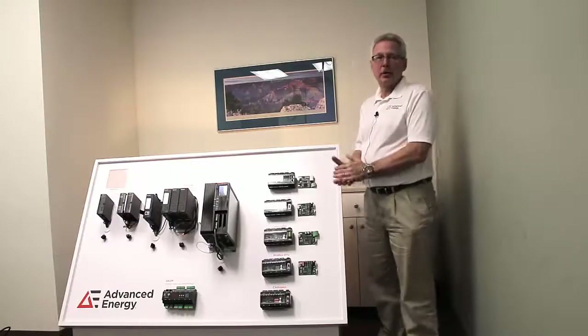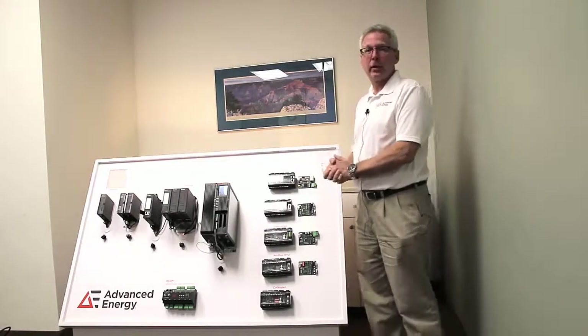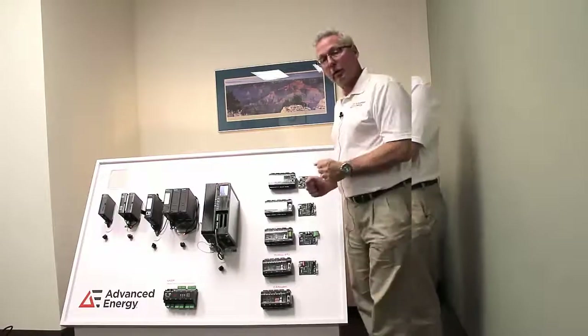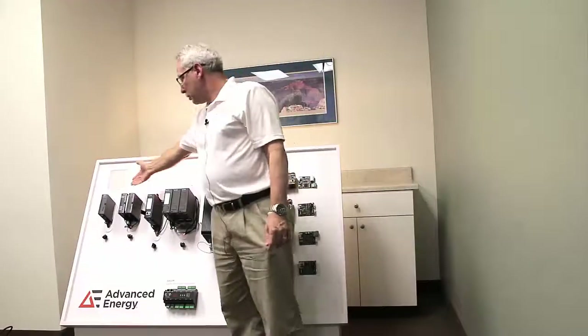Hello, I'm Matt Fisher of Advanced Energy, and today we wanted to introduce our Thyro family of SCR power controllers, starting with the Thyro S, which is our switch.